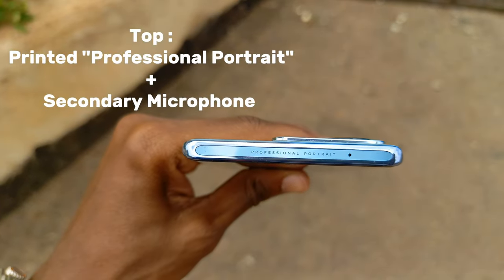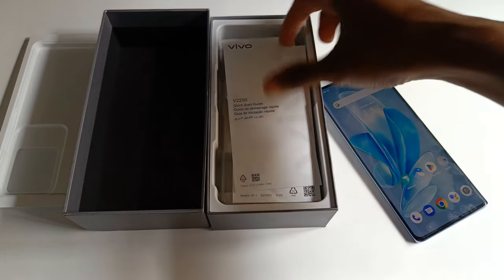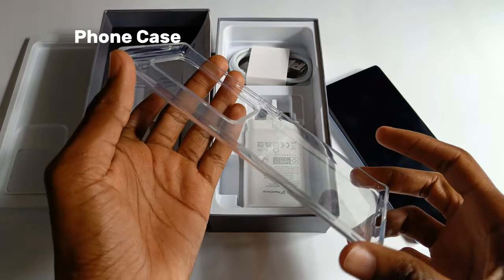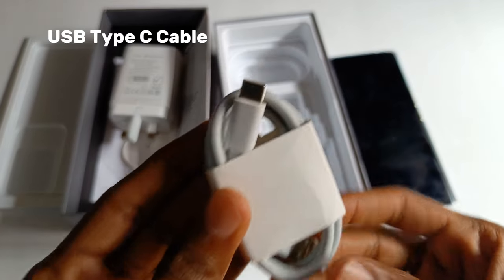At the top of the phone is printed text saying 'professional portrait' and the secondary microphone. The accessories that came with the phone include some documentation, a SIM ejector pin, a clear flexible phone case, an 80W charger, and a USB Type-C cable.